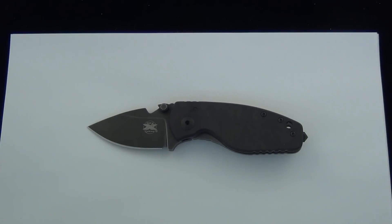Hey Blade Ops, today you are looking at the DPX Heat. This one has the shred carbon fiber handle scale on top, a titanium frame lock on the back. I always like the Heat — a smaller, everyday carry style blade, but the solid use that DPX creates.